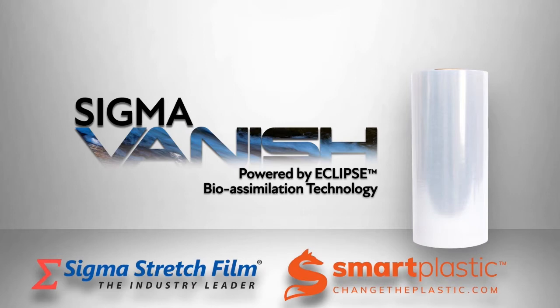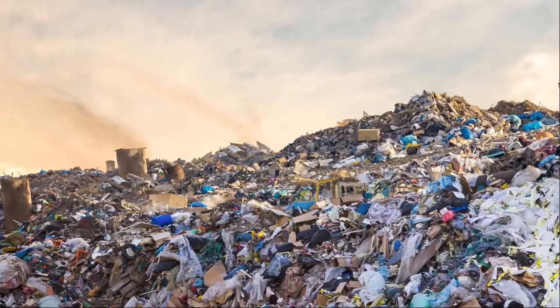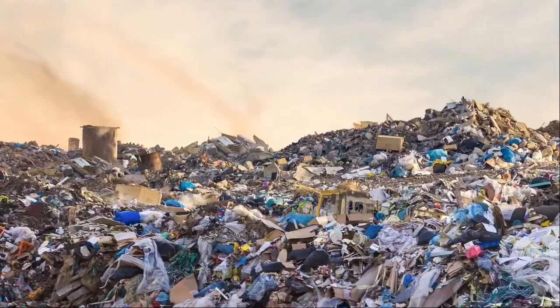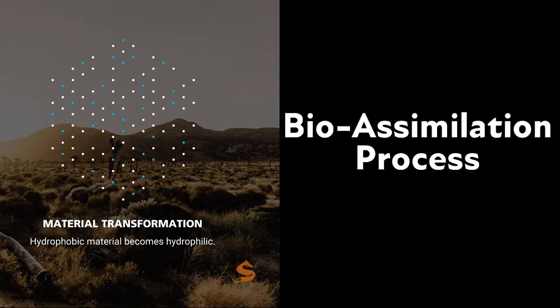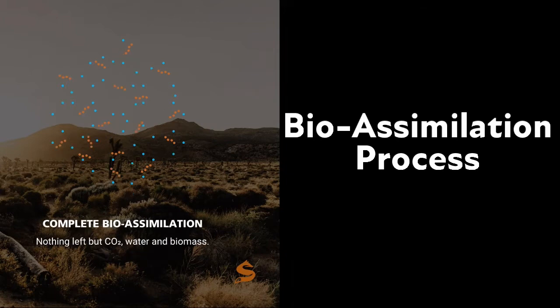The name says it all. When Vanish is used to wrap products for shipment and then discarded in a landfill, if recycling facilities are not available locally, it will begin the process of bio-assimilation. In simple terms, bio-assimilation means returning to its origin. This process degrades and transitions the used stretch film to a molecular weight that can be consumed by micro-organisms, leaving behind bio-mass, water, and a very small amount of carbon dioxide.